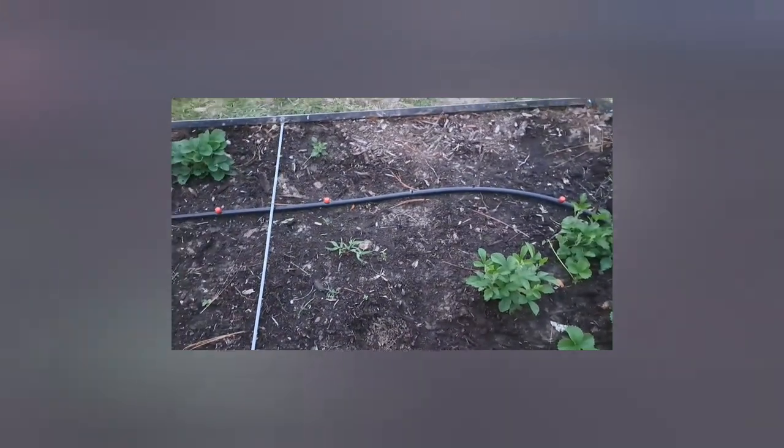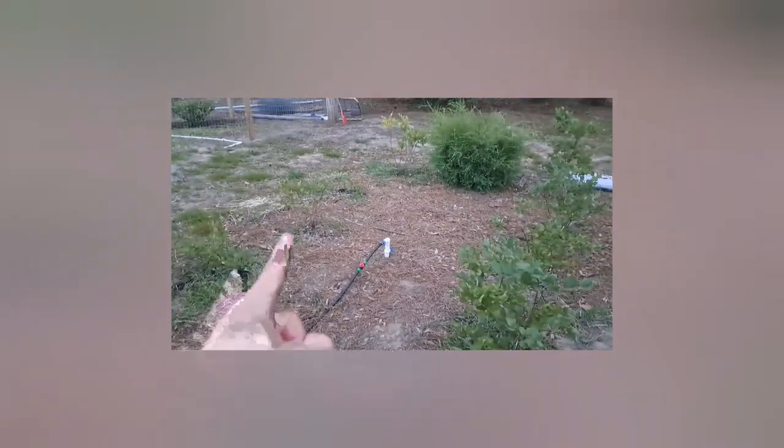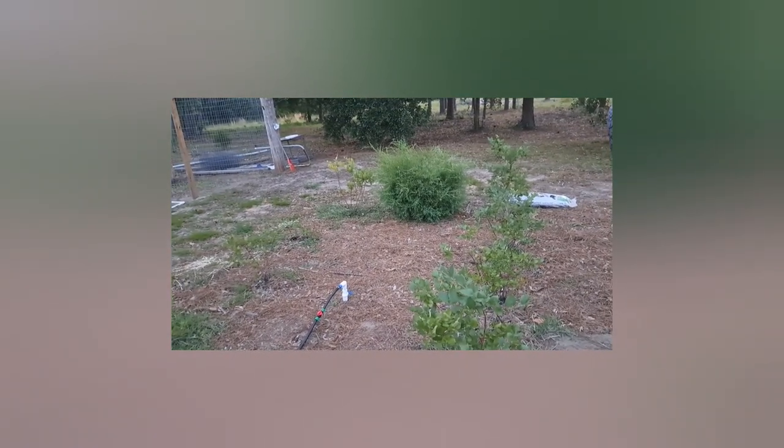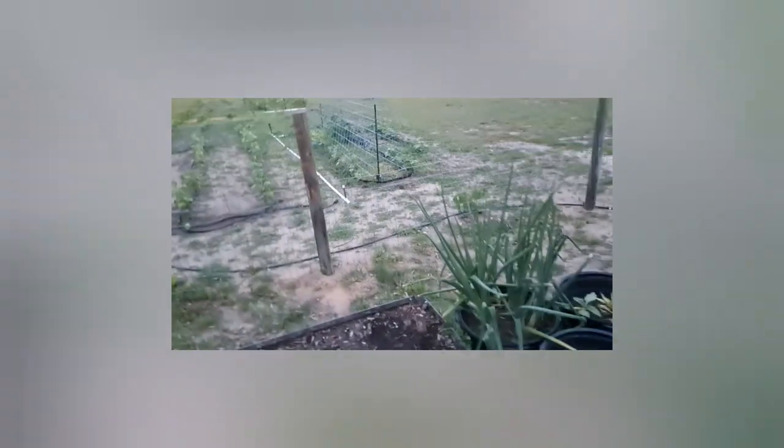Behind me we have our blueberries - there's a row here, a row there, and a row in the back. They produced fairly well, but the birds got to them. We're contemplating building a large netted area, maybe six or seven feet tall, to keep the birds out. I won't do that until next year - I'll let the bushes get bigger and hardier first. The birds just annihilated them and ate pretty much everything.